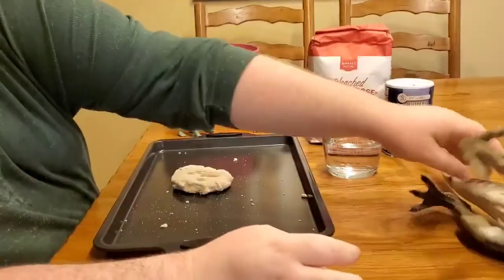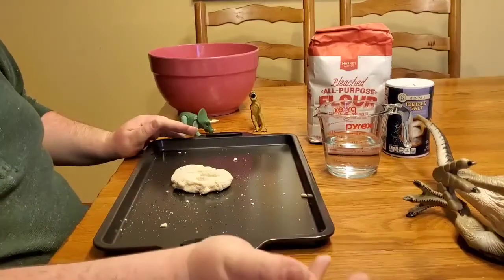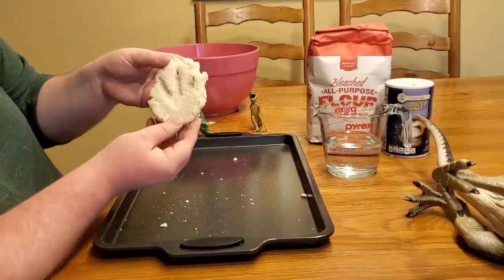You don't have to have a dinosaur to do this. You can do your hand. If you can find a leaf from outside you can use that. You can use any little toys you have — just something that's going to leave an imprint like this footprint.